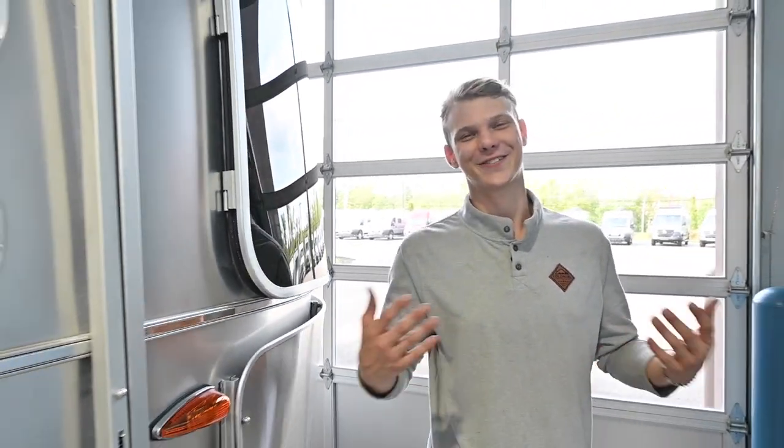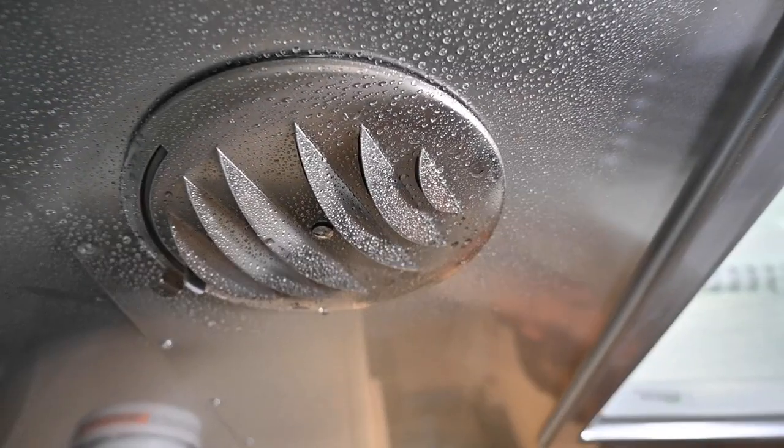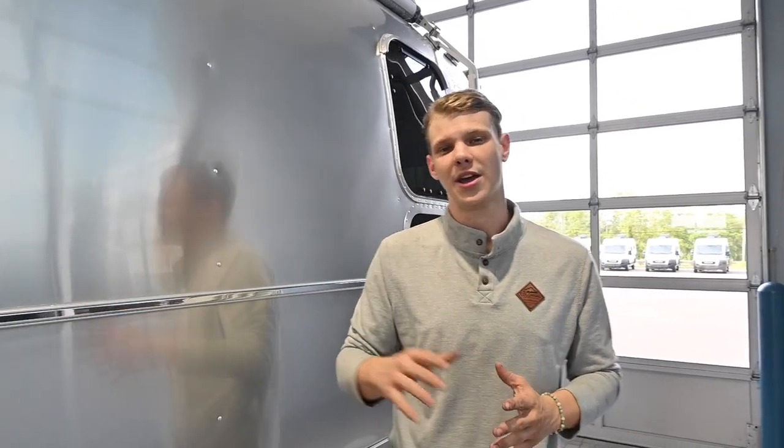Hey folks, thanks for tuning back into the Colonial Airstream YouTube channel. Joe Welch is here with another service tech tip video. Today we're going to talk about something not often covered — a silent killer some may say — and that's moisture buildup and its related damages. If excess moisture gets inside your walls, floors, or any part of your RV, it can lead to mold, and that's the last thing you'd want to find inside. So let's cover a couple of recommendations to manage moisture inside and outside your Airstream.